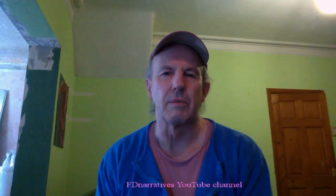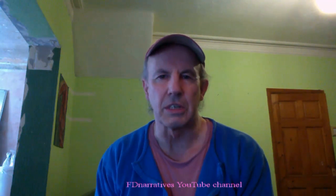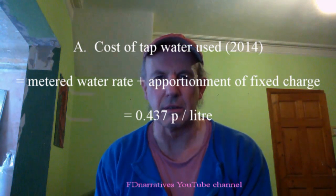So the MAGA Home Water Distiller really does seem to do its job. You get pretty well pure water out at the end, albeit at the expense of making it slightly acidic. What about the cost of getting this purified water? At 2014 prices, I calculate that Northumbrian Water Limited are charging me 0.437 pence per litre for tap water.